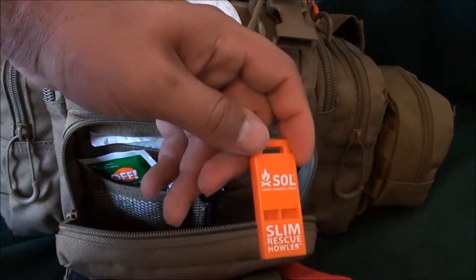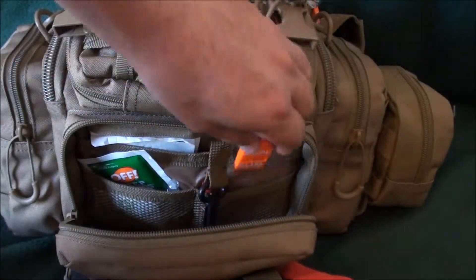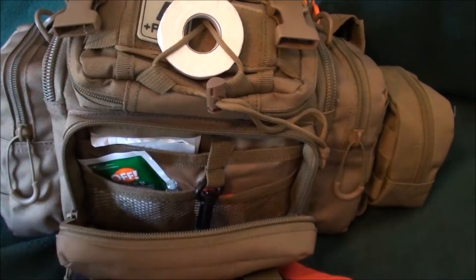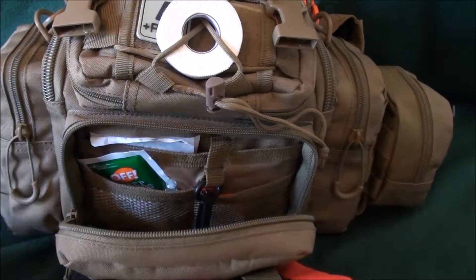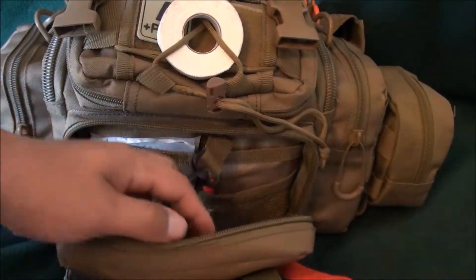I've also got a whistle in here. Why? Because if something happens and you have to leave somebody somewhere and you want to be able to find them again, an easy way to do it is give them the whistle. Or you can use it to rally people around you. It's just a useful little thing to have in there.